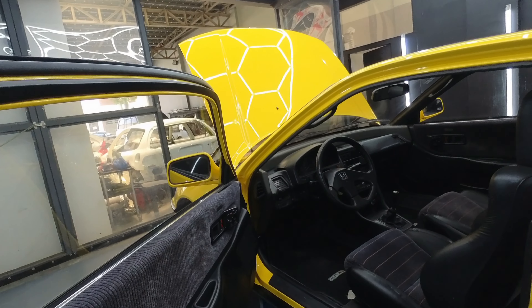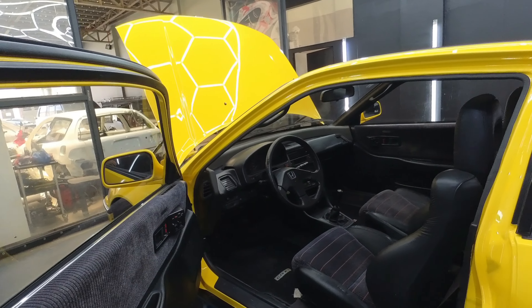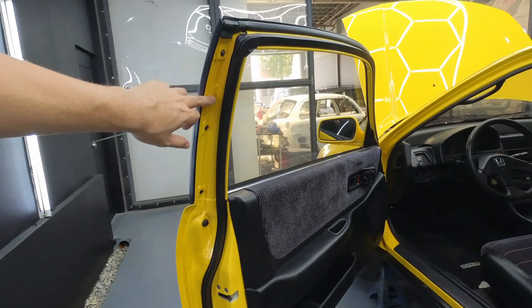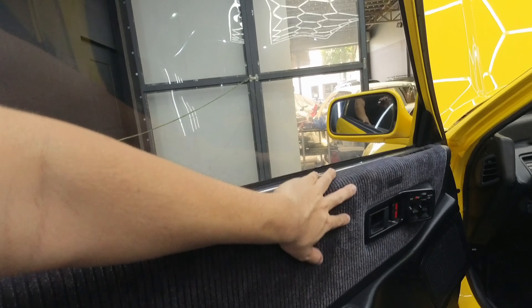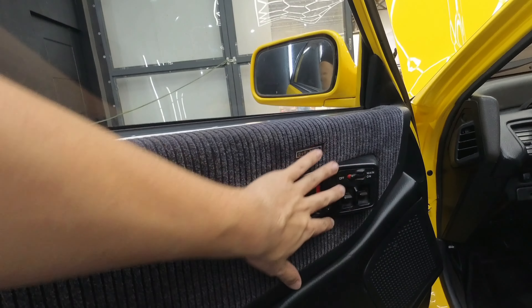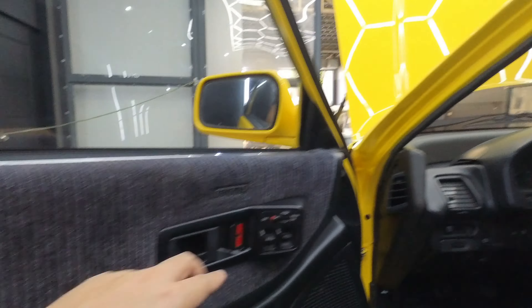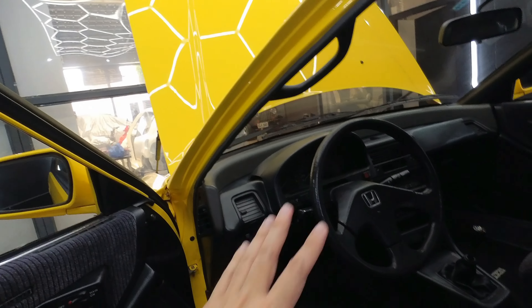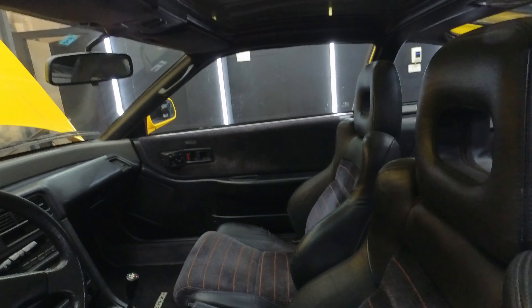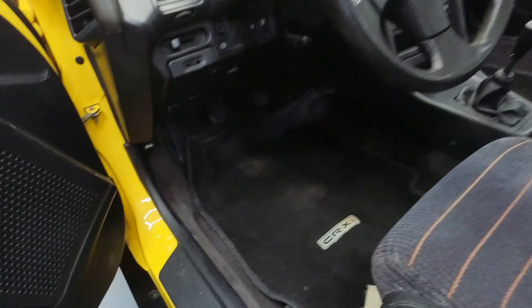So dito na tayo sa interiors. Yung interior ng CRX, nilinis natin, dinetail natin ng maayos. Yung gilid ng pinto painted lahat, top coated din. So dinetail natin ng maayos. Yung window switches — kung mapapansin ninyo, pareha siyang main yun sa kabila — main ng right hand drive, dito main ng left hand drive — gumagana siya. Steering wheel. Yung upuan — yung heat leather, original pa siya, dinetail lang natin. Matting.